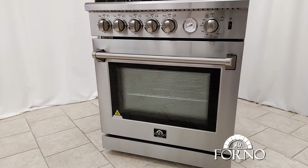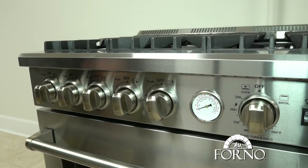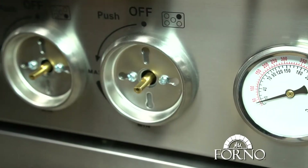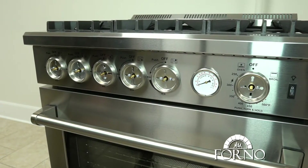In this video we will demonstrate how to install your new temperature gauge. Start by removing all the knobs. Once all the knobs have been removed, remove all screws holding the knob rings.